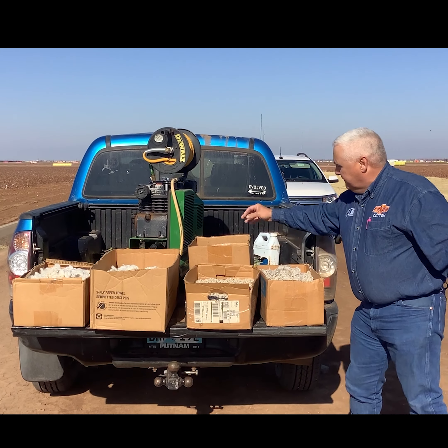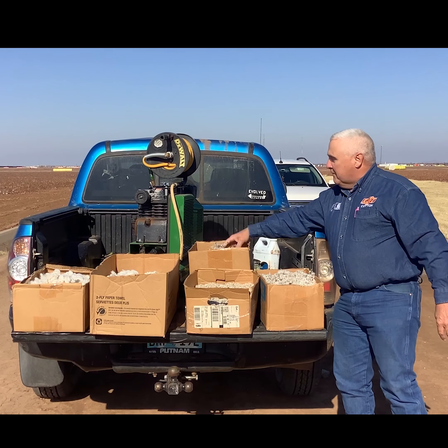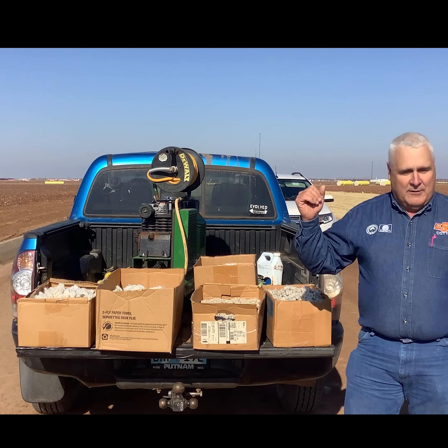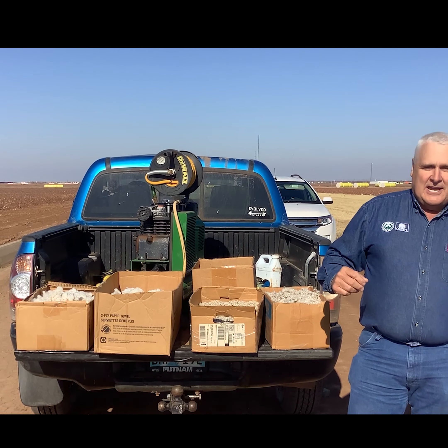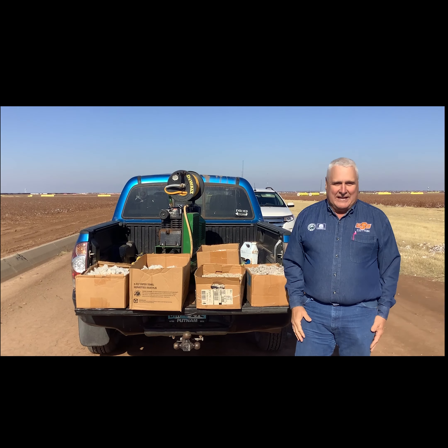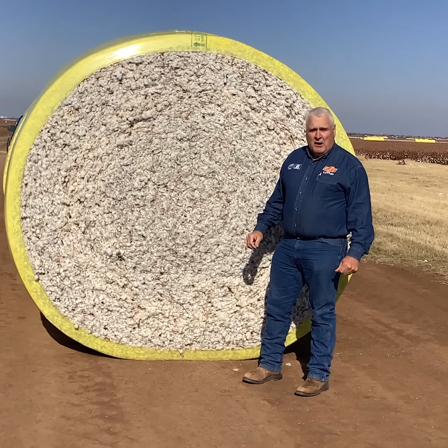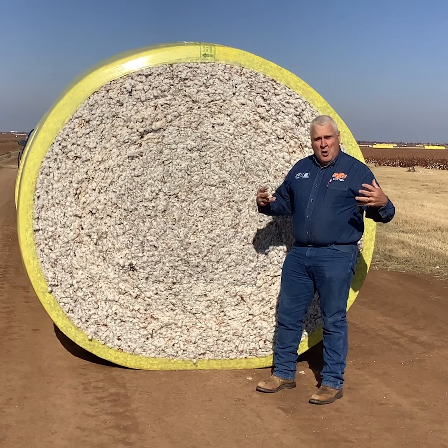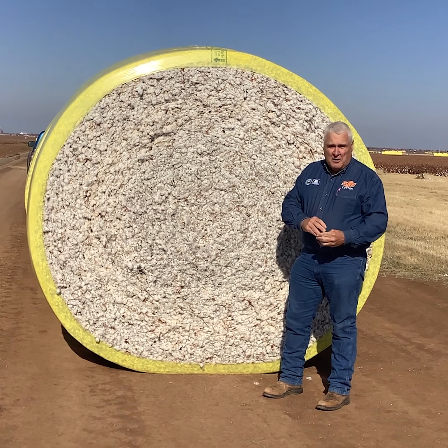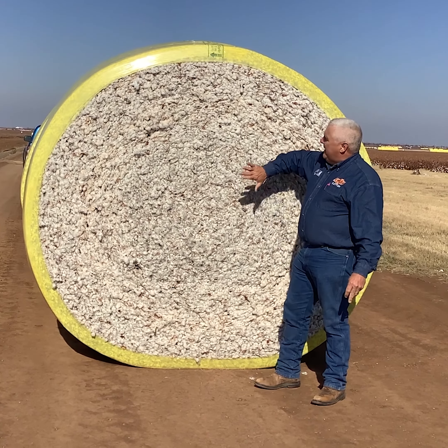Then we get into a product called motes. They're pretty ugly and nasty looking, but this is actually lint — a lot of immature lint and a lot of trash. Motes are used in stuffing. They do have a little bit of value, not as much as the lint, but they're also pressed into a bale and sold separately.